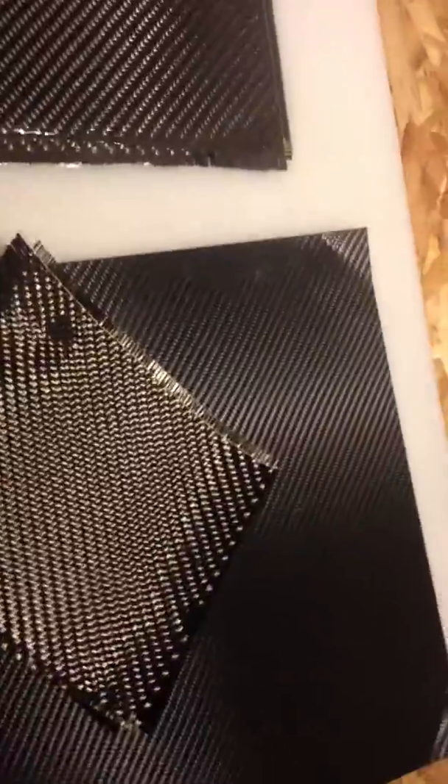Real carbon fiber has to be infused with some sort of a hardener. In this case I actually use epoxy. This is the epoxy resin I use — it's really great stuff. It's not very cheap but it's really awesome.